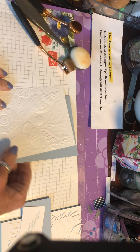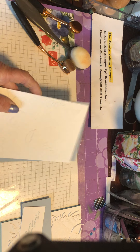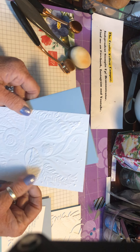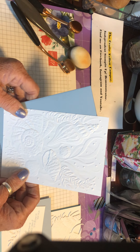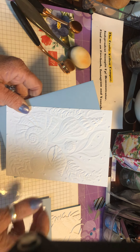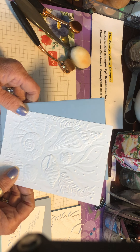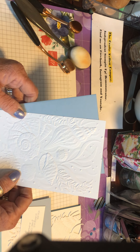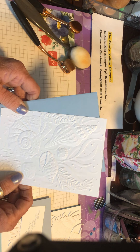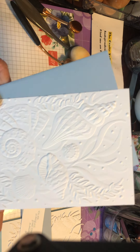Hello everybody and welcome back to the Crafty Yellow Camper. Today I want to share a card using one of the bundles in the catalogue — when I say bundle, that means you can buy the stamp set and the matching dies with a 10% discount. This is the Friends Are Like Seashells bundle and the Seaside Seashells dies. There is also an embossing folder which coordinates with that suite, and that's what I've used here.